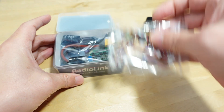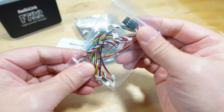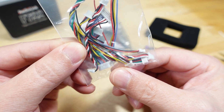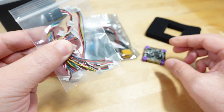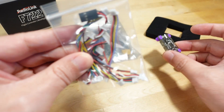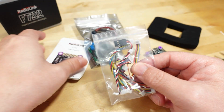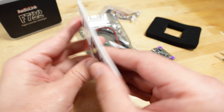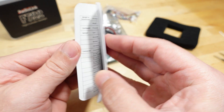In the box you get a bag of a whole bunch of connectors for all the plugs on the bottom of the flight controller — various sizes — so you'll need to consult the manual to know what goes where. It does come with a paper manual inside, which is probably why the box is so big.